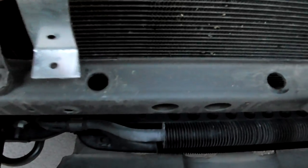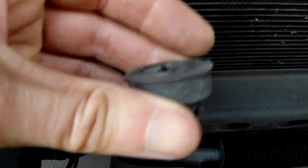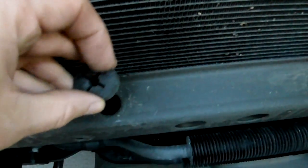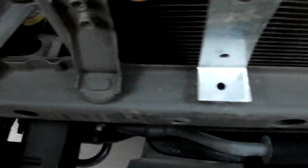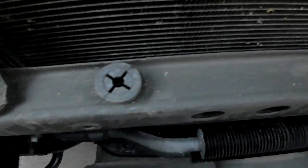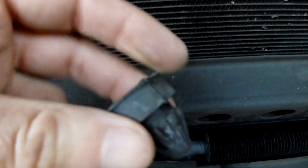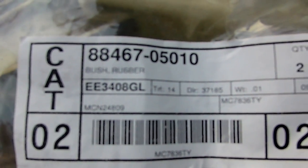Those two brackets will be sitting at the bottom. There are factory holes — I did not make those holes. The brackets will sit on rubber bushings — these are factory OEM bushings. One goes there, and the bracket sits on top of it just like the condenser sits from the factory. If you care, here is the part number — you can look it up and see if you can find something online.